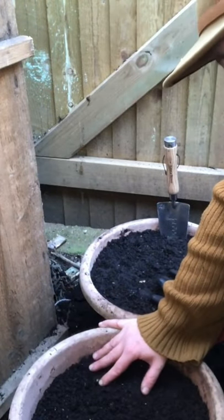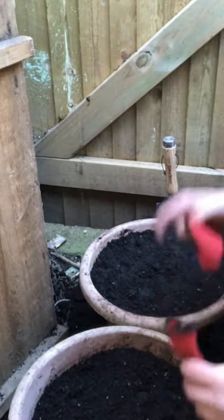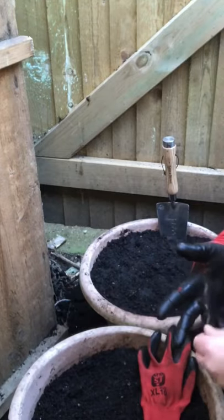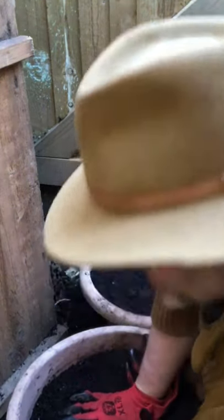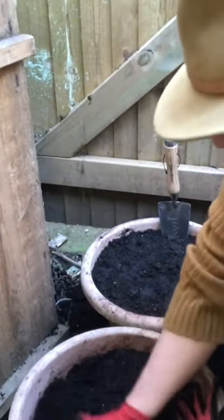What I've got in here is just the good quality tea tree multi-purpose compost. What I've actually done with these is I've made sure I've got good drainage holes in the bottom, put some broken bits of pots to cover the holes, then I've built up the level, squeezing them out.